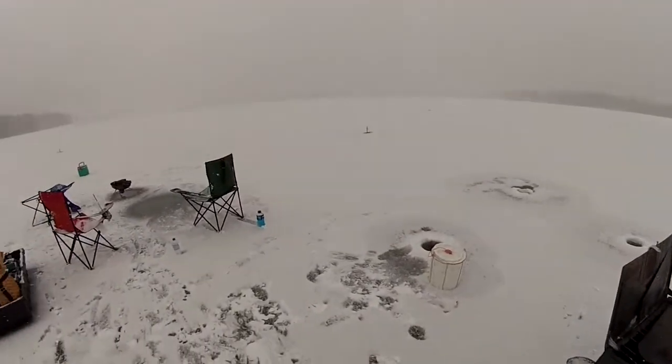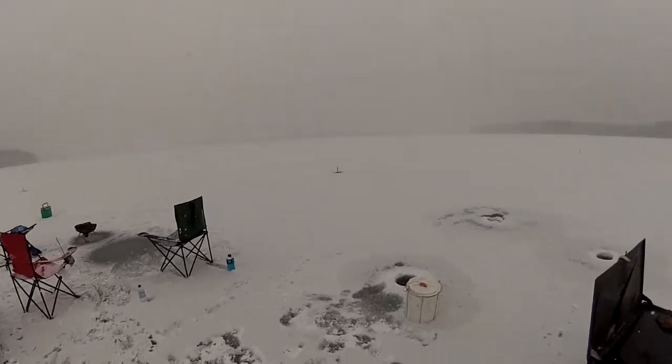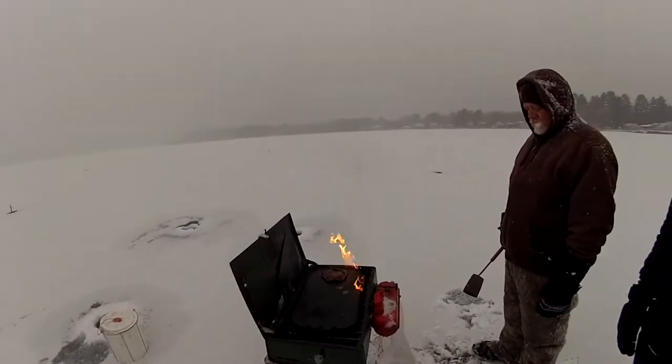Virtual whiteout here. Pretty much — good time. So we're gonna pick up. Not much action at all: one calico and two or three yellow perch. It's starting to snow really hard now, so we're gonna pack up and head out. Thanks for coming along.